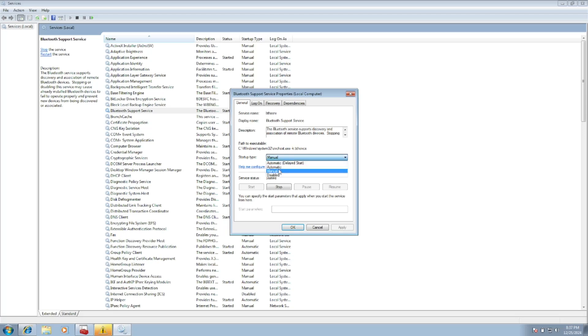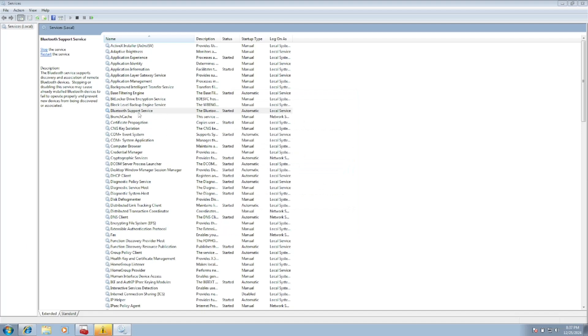If two other Bluetooth services are listed — such as Bluetooth Gateway Service — start those as well. Make sure all Bluetooth-related services are set to Automatic startup. The Bluetooth Support Service startup type may not be changeable, but the other services should be set to Automatic.